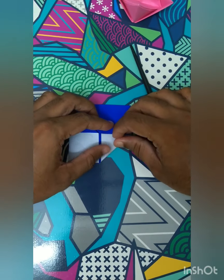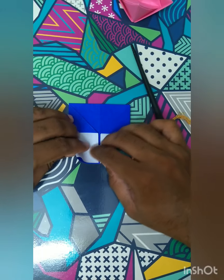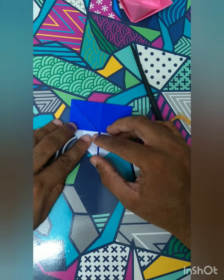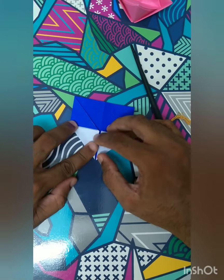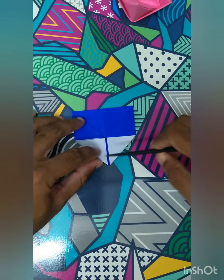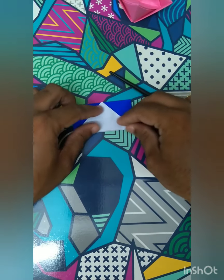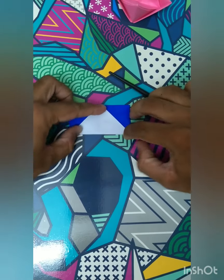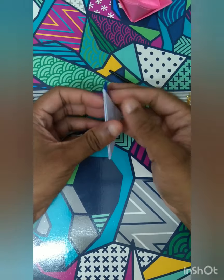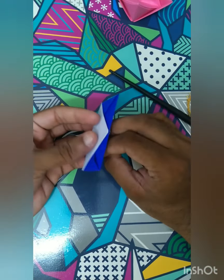Fold it here and fold it here - those are the two folds. Now you have got a triangle again. Take this flap up as you did in the earlier step on the other side. Now you have two triangles, and there are two triangles at the other two ends also.